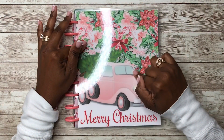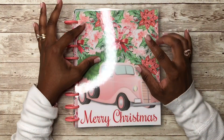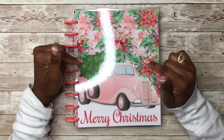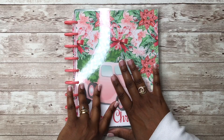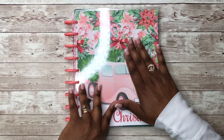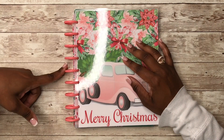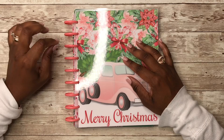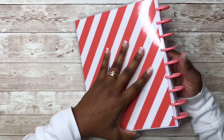This planner cover I bought from an Etsy shop online — I think the name is Glam Girl Planners. I will link the information to her Etsy shop in the description box so if you want to check out her shop, she has all different types of planner covers that fit the Happy Planner and Erin Condren planners. These discs pair so well with this planner cover.